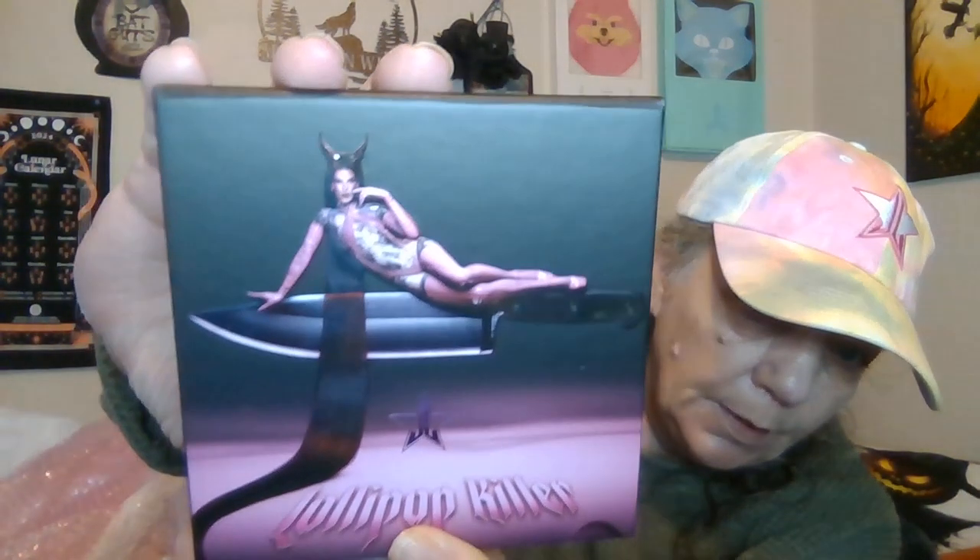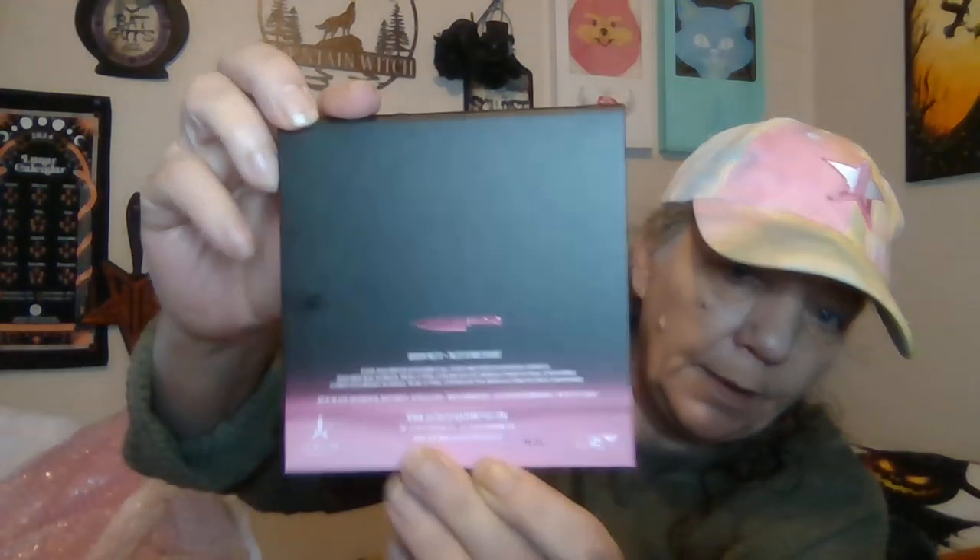It comes with the palette and the sticker says 'Lollipop Killer' — that's the palette's name. That's what it looks like. There's the back. It has a little knife blade with Jeffree's eyes. Ooh, sexy! All right, that's what it looks like. There's the back.